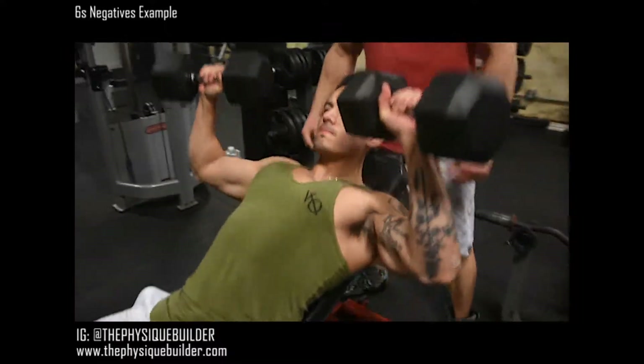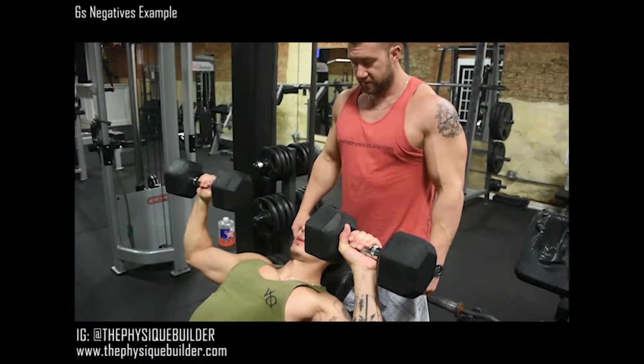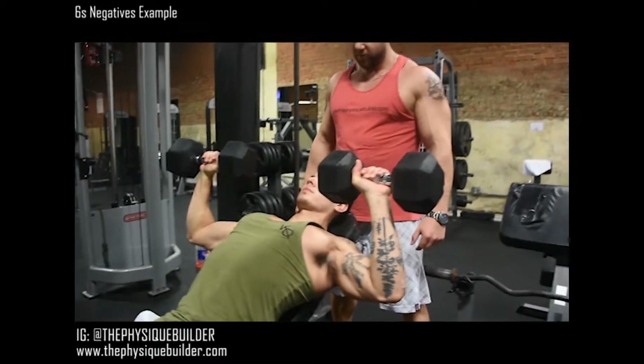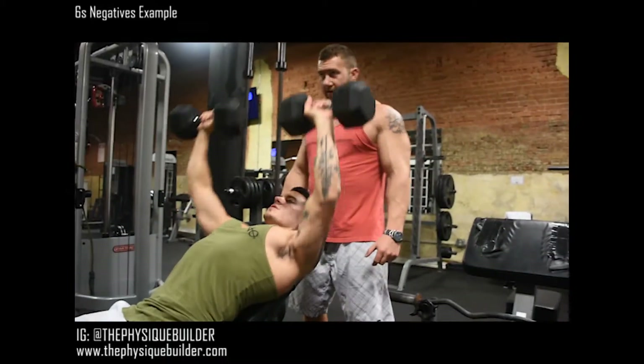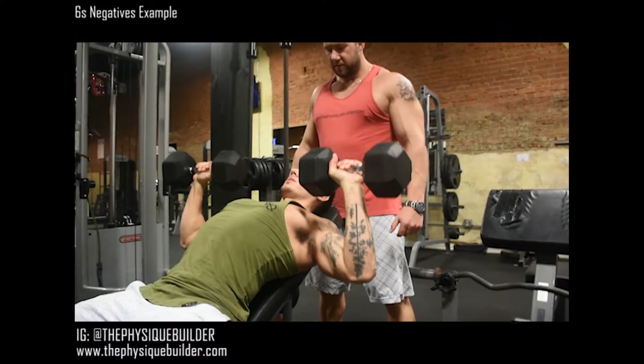All right, ready? Up. Six, five, four, three, two, up. Here we go — six, five, four, three, two, up. There you go — six, five, four, three, two, up.